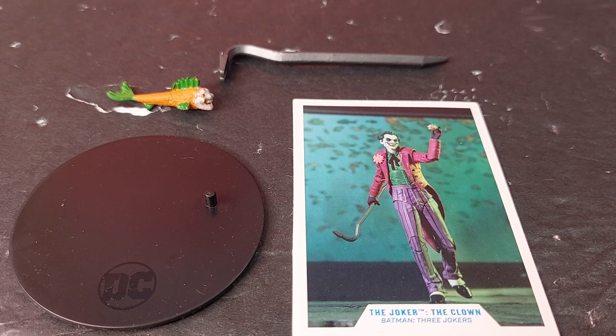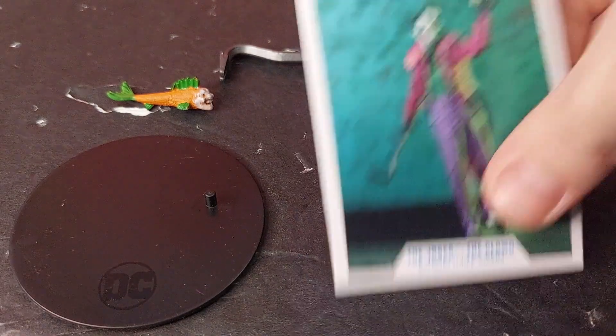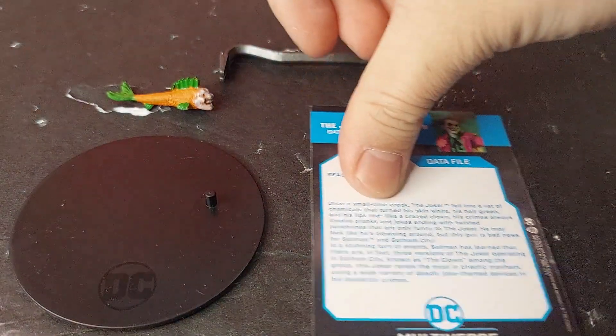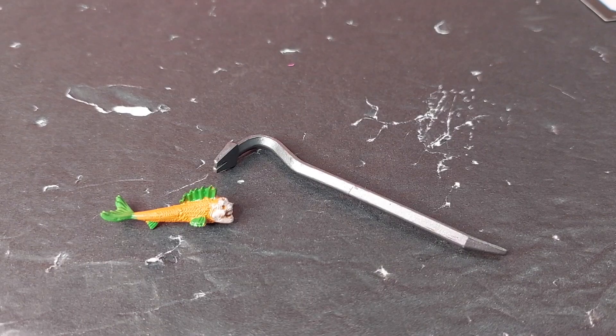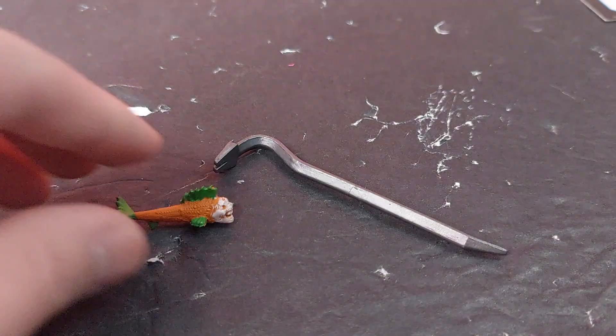Moving on to accessories, the Clown comes with four accessories: his trading card, the standard McFarlane DC Multiverse stand, a crowbar, and his own laughing Joker fish. Here's the back of the trading card — pause if you want to read it.